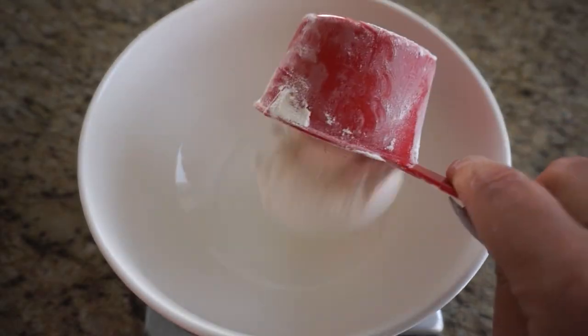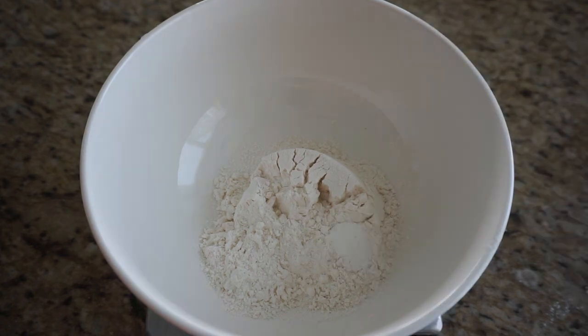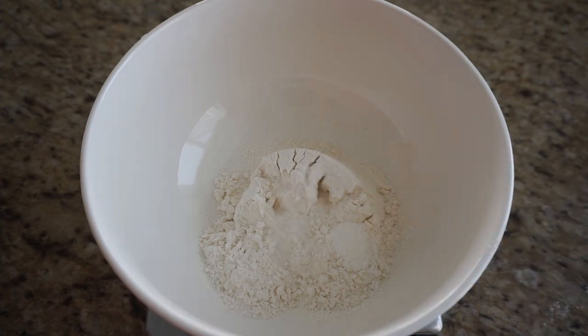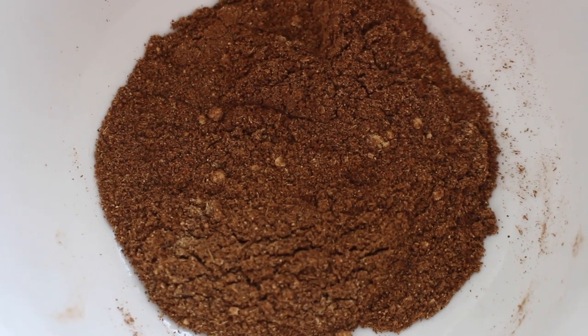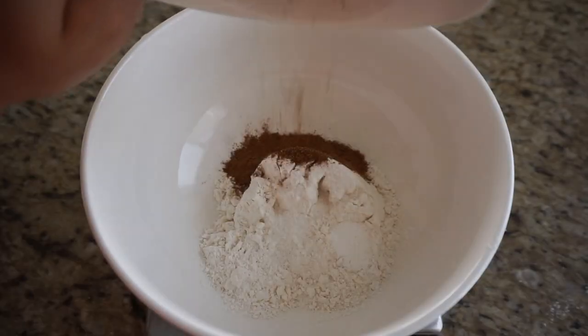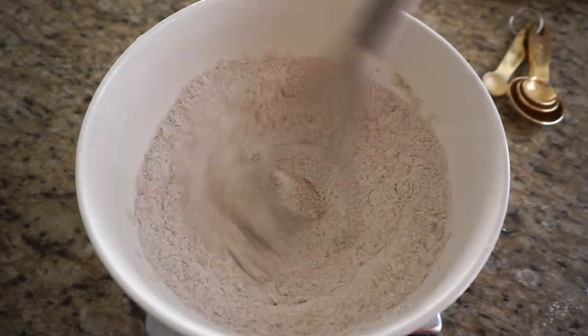Now we can prepare our dry ingredients. First up I have three quarters of a cup, or about 115 grams, of all-purpose flour. To that I'm adding one quarter teaspoon of baking powder and one quarter teaspoon of salt, about two grams each. Next is the pumpkin spice mix — I'm going to add the entire thing to the dry mix, then give it a quick whisk to incorporate. Set that aside until we need it.